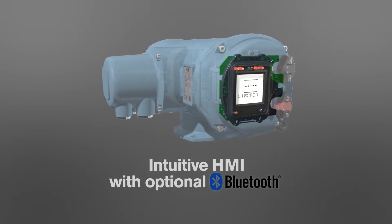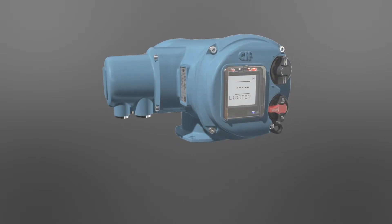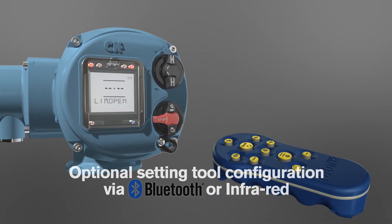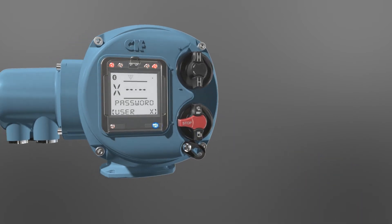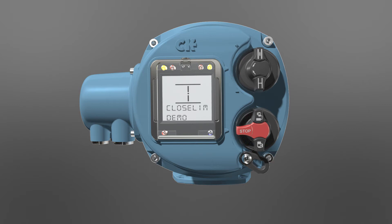The intuitive HMI with optional Bluetooth provides connection to Rotork Insight 2 software for data analysis, diagnostics and asset management. An optional setting tool allows configuration via Bluetooth or infrared, with standard configuration using the local selectors with password protected settings to ensure security.